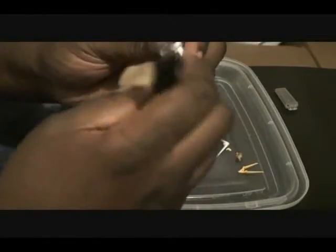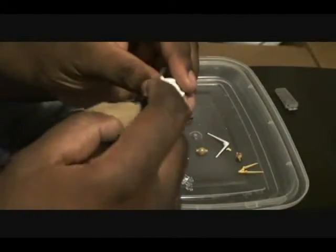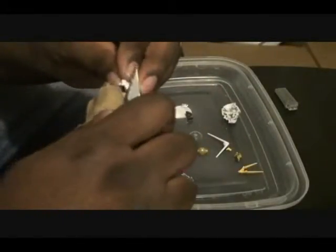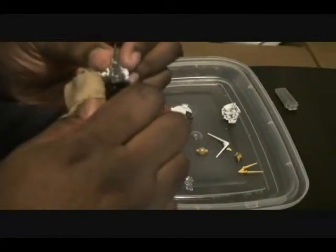So after I put this together and shave it pretty good, I'm going to panel line it. Right now I'm not going to see much of anything but white on here.